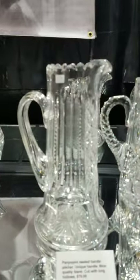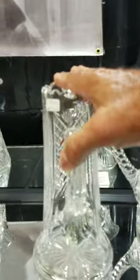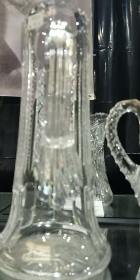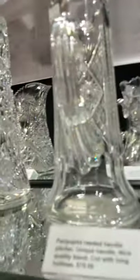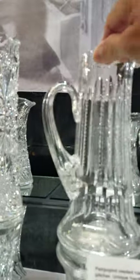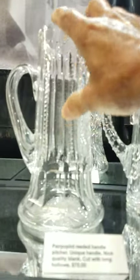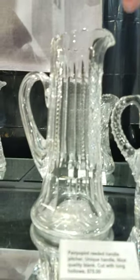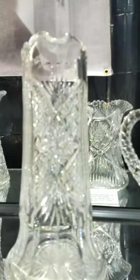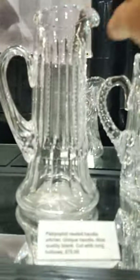Here's a Pairpoint reeded handle pitcher — these are rare to find. This cutting is shown in colored pictures by Pairpoint too, though this one is clear. It features hobstars, cross-cut diamonds, and fans. The handle is very unique, and that's only $75.